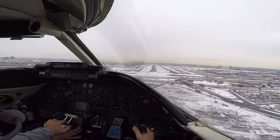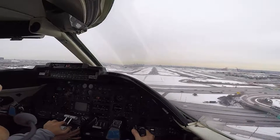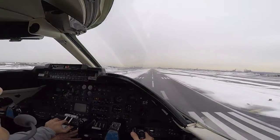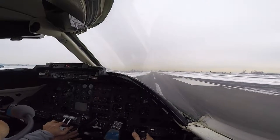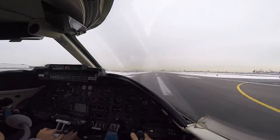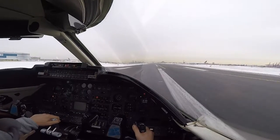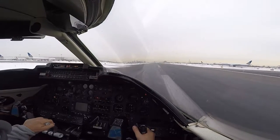Nose down and power off. That's it. Right there. Just a little tweak of power, just a little. There you go, looks good. And reduce. And on reverse. Nice.